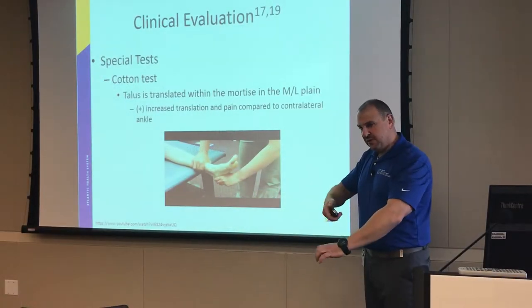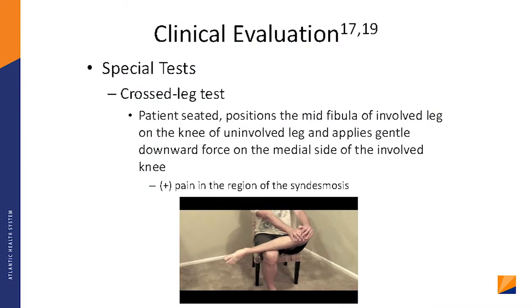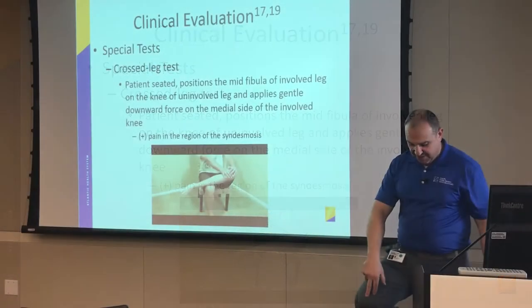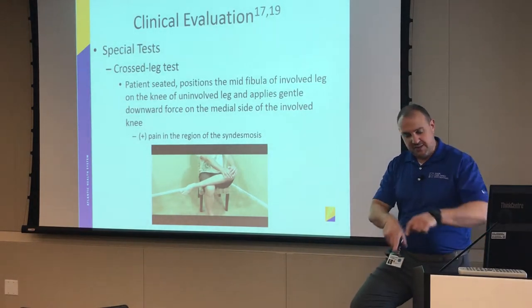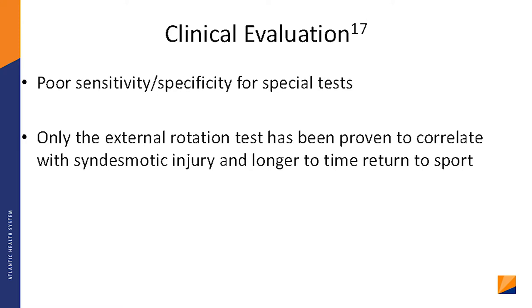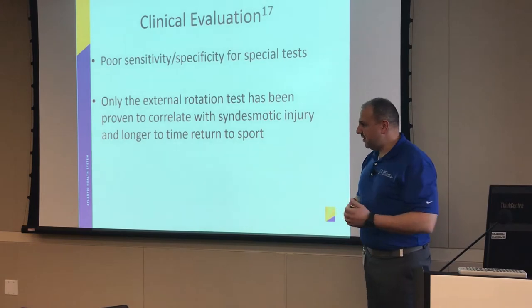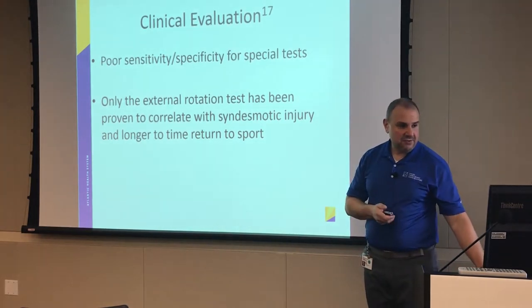Another simple test is the cotton test — hold the shin down, cup the heel, and try to move it forward to see if a shift occurs. The cross-legged test is also simple: have them cross their leg and push the foot down; that position forces the bones to translate a little, which could be painful. These tests don't have great sensitivity or specificity — only the one where you turn the foot up and in is fairly specific — but they're all tools in your toolbox.